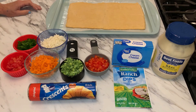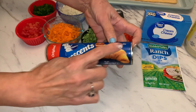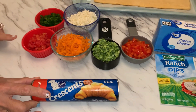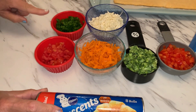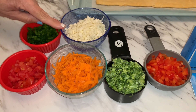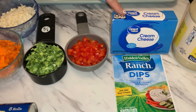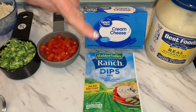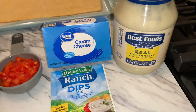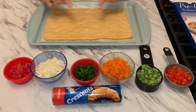The very first thing you're going to need — of course, the star of the show — is one eight-roll tube of crescent rolls. Then you're going to need some tomatoes, scallions, carrots, cauliflower, broccoli, red bell pepper, one eight-ounce package of cream cheese, some Hidden Valley Ranch dip, and mayonnaise. And that's it!